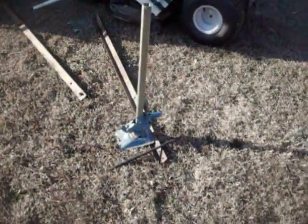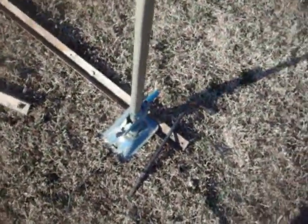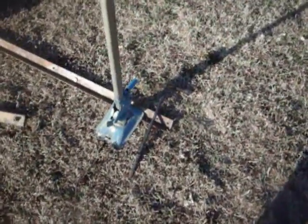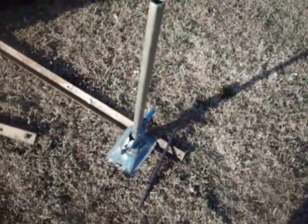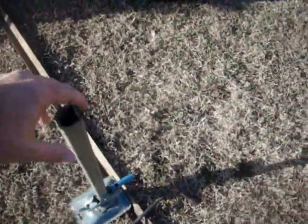I got this here for my trailer. I can drag the trailer up in case I need to change a flat. It's just a lot better than the crank type jacks.